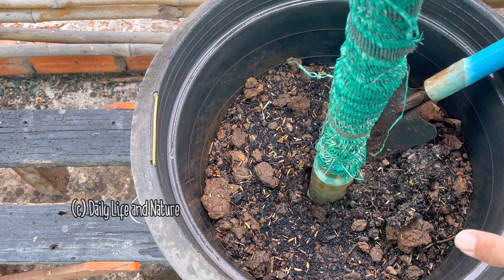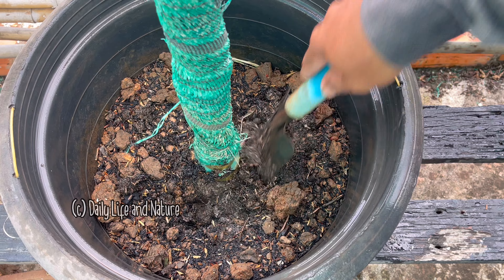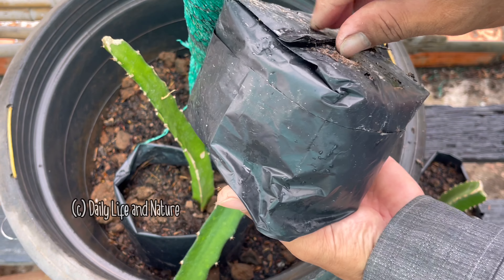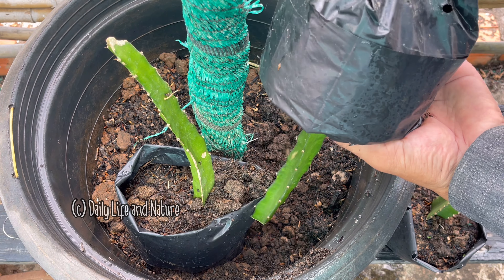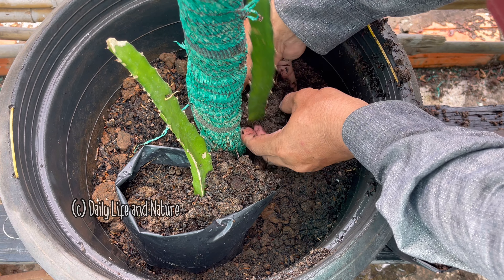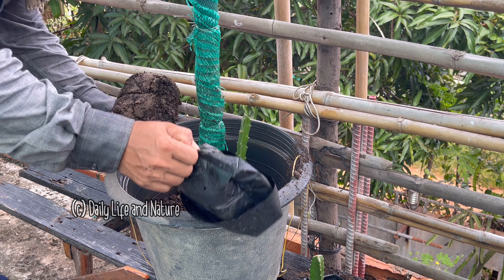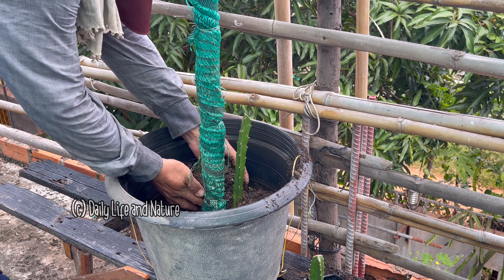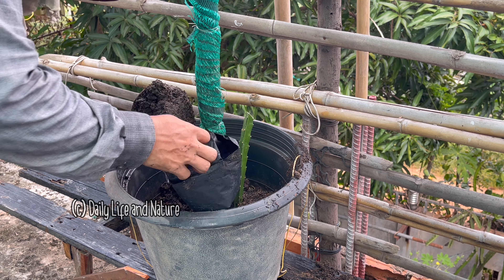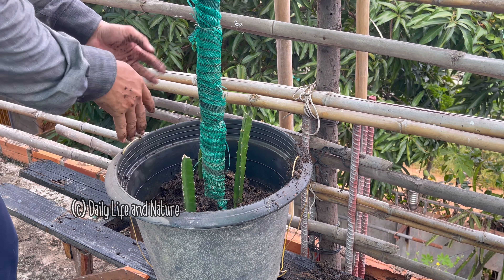I will now grow the dragon fruit plants into a big pot. I prepare the soil, which is mixed with rice husk charcoal and dry cow dung powder. I use a PVC pipe tied up with green net as a support structure. I insert it into the soil at the bottom, then grow the dragon fruit into the pot. In this pot, I will grow three dragon fruit plants.